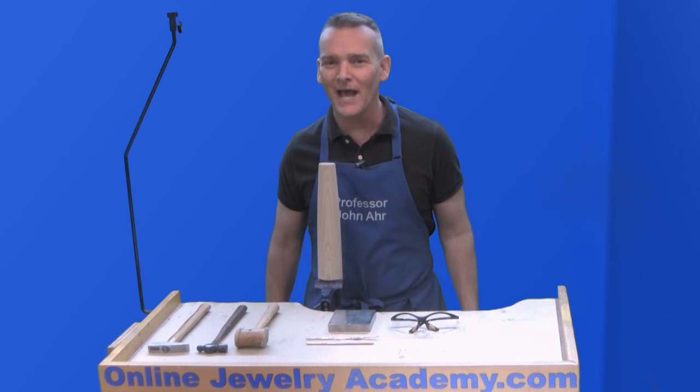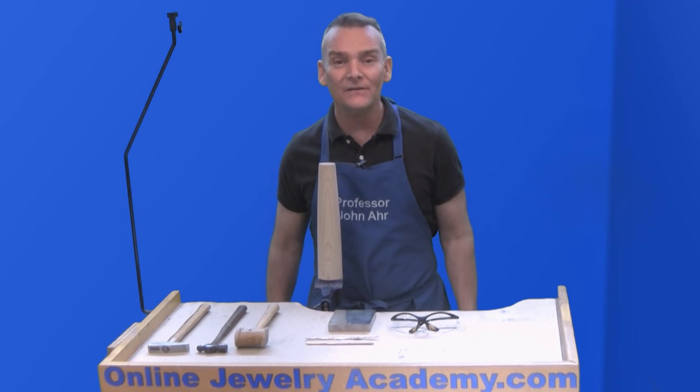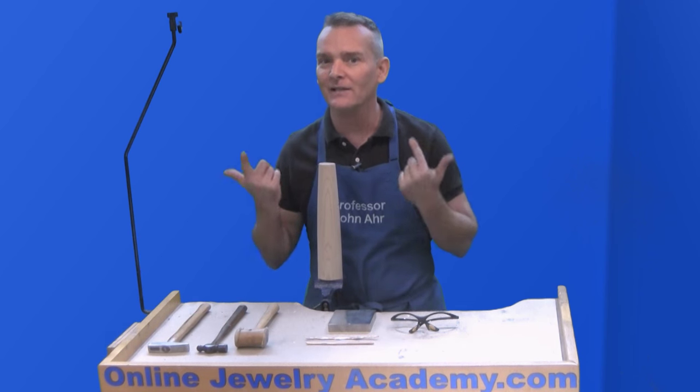Hi, welcome to the Online Jewelry Academy. I'm Professor John R. and I'm your instructor. In this video, I'm going to show you a really quick project that you can probably make in time for Valentine's Day.